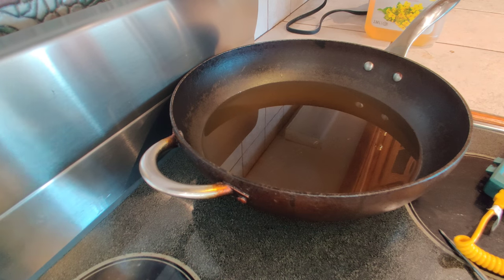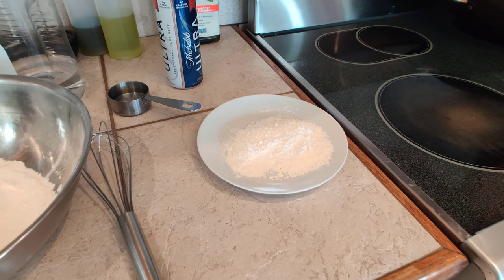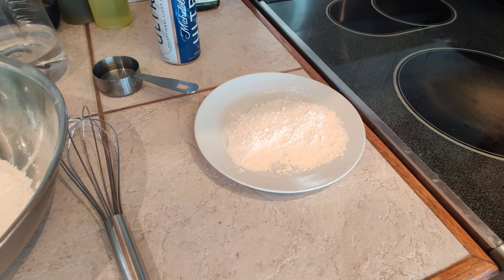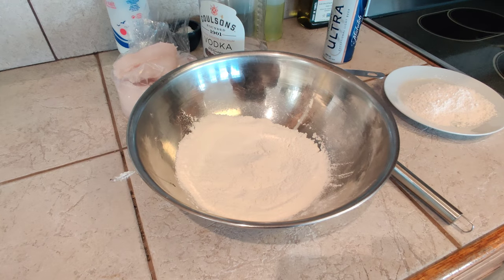Any type of digital thermometer will work. We want to get this to 360 degrees Fahrenheit — this oil has to be 360°F before we put anything in it. Very important. I also have a little bit of flour here, nothing else in it, just some flour to dust the fish before I put it in our batter mix.